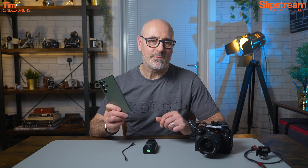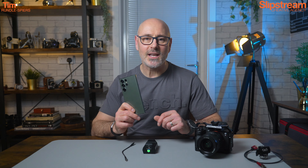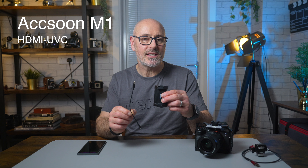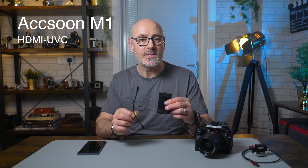I've been trying to use my mobile phone as a monitor and every solution I come across there always seems to be some kind of problem, until now. This is the Accsoon M1, which converts the HDMI signal from your camera to USB, turning your mobile phone into a monitor, recorder, and for live streaming.